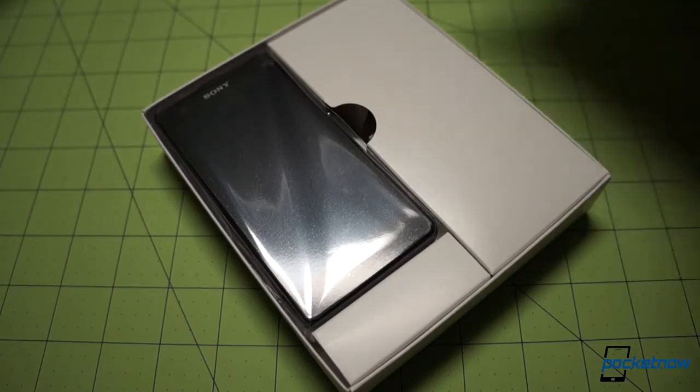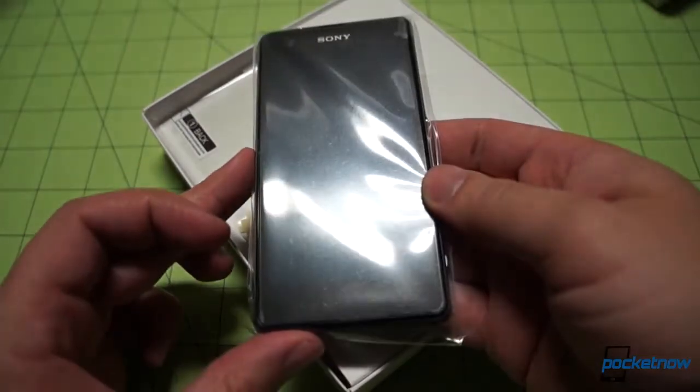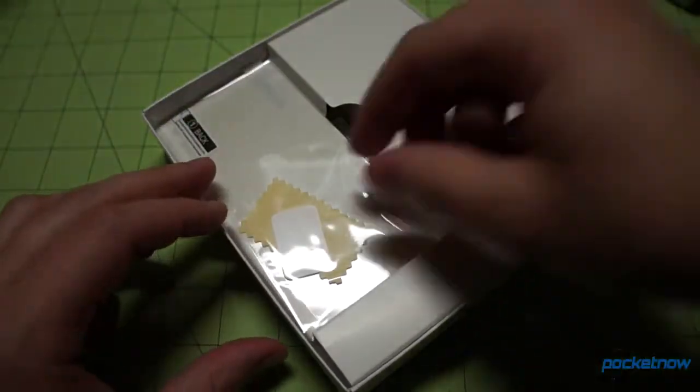And there's the device, occupying a very small portion of the acreage here. We take it out, and my immediate impressions are: yes, indeed, it does have a small footprint, but it ain't all that slim. Let's get back to that in a second — let's just see what's in the box.